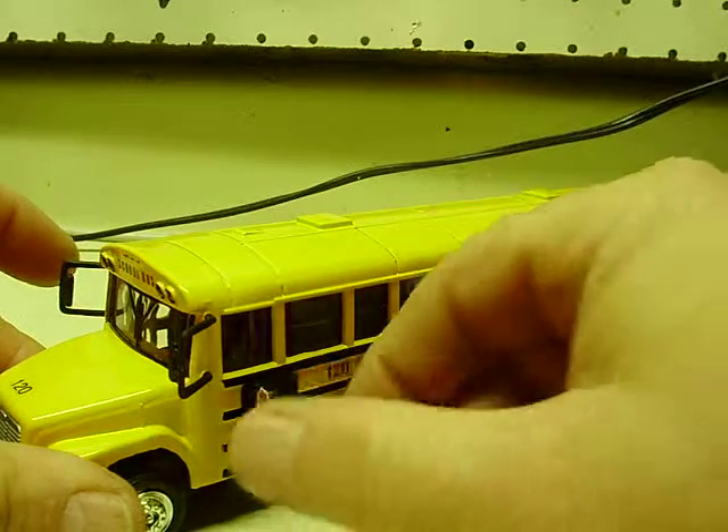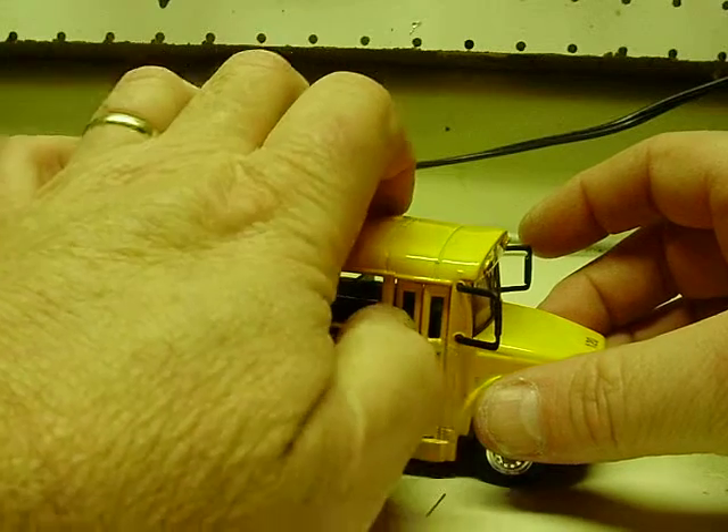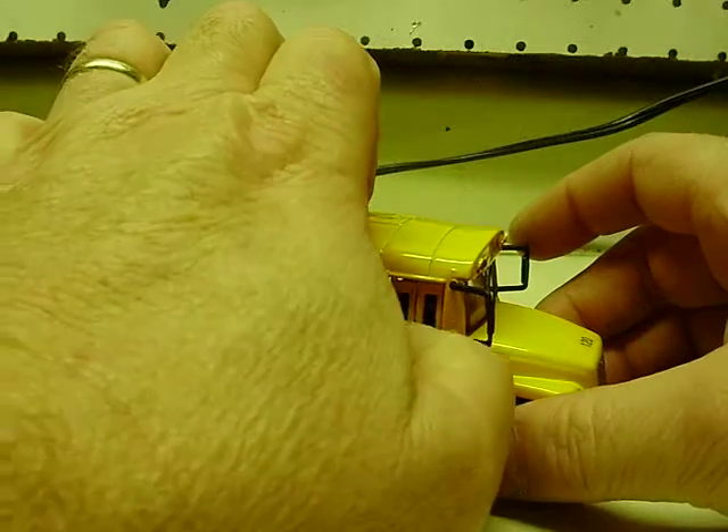The stop sign, just like all my other buses, folds in and out. And also the doors open and close. I never can do this with my fingers, but as you can see, they do open — I think you saw that one open.